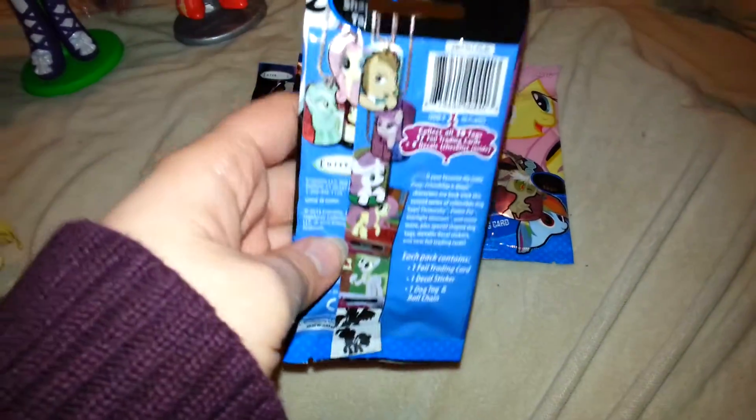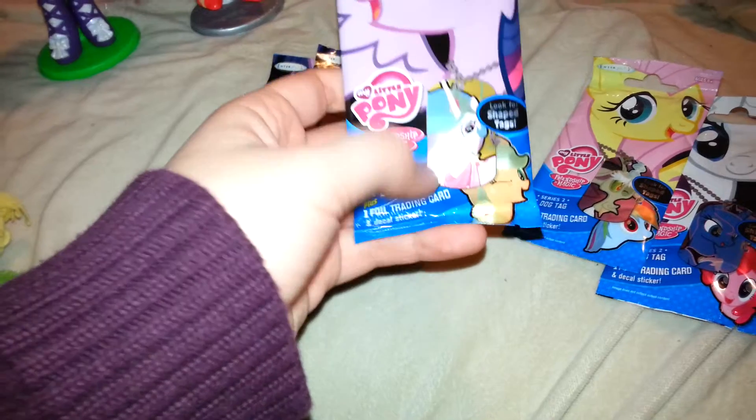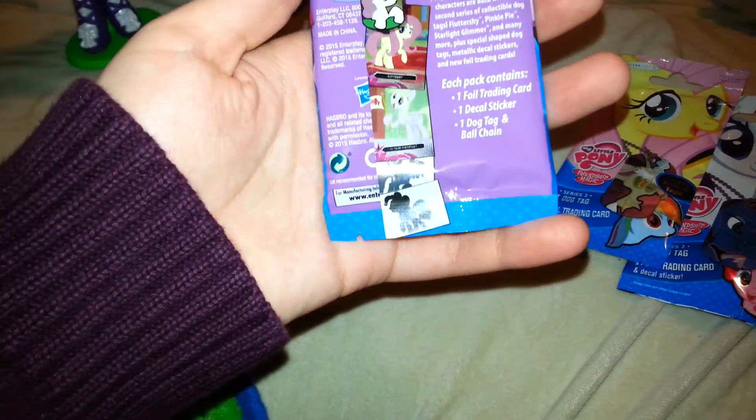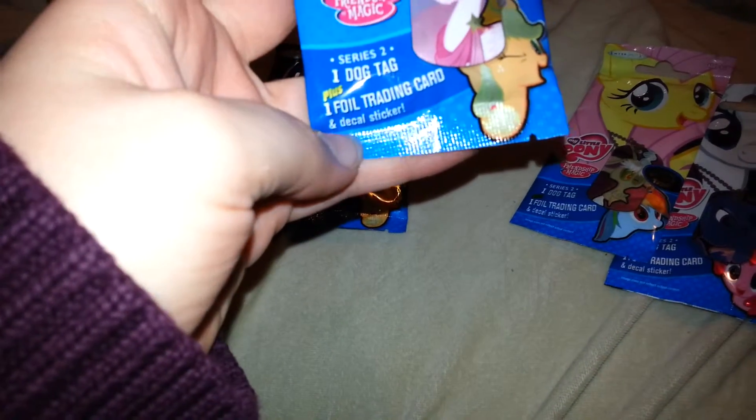But other than that, this is what the back of each of them looks like. And then there is the Fluttershy package, which contains a Discord and a Rainbow Dash on the front. The Twilight Sparkle pack contains a picture of Princess Alicorn Twilight Sparkle, and then a picture of Celestia and Applejack. It comes with one Series 2 dog tag, plus one foil trading card, and a decal sticker. The decal stickers are basically just an outline of the pony of the choosing — mostly the main 6 and then a couple other characters, including the princesses.